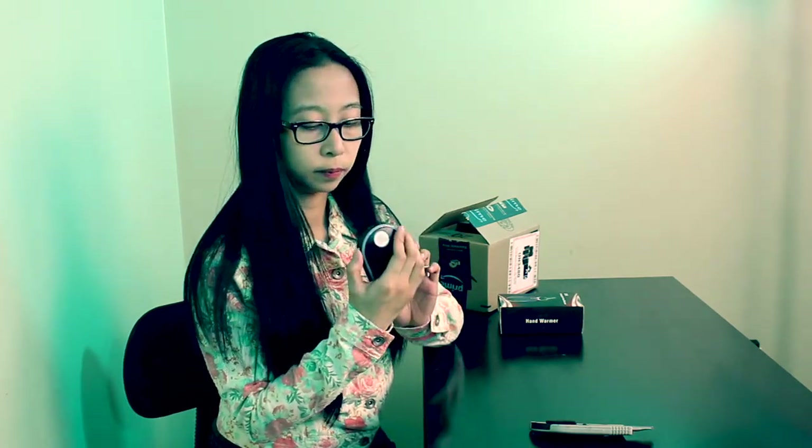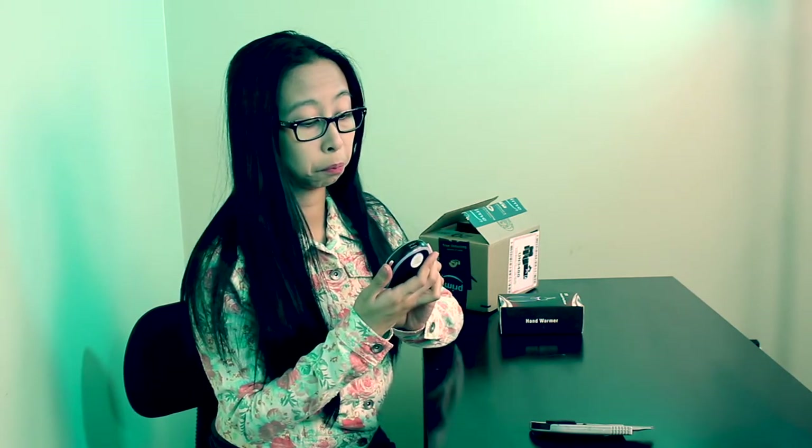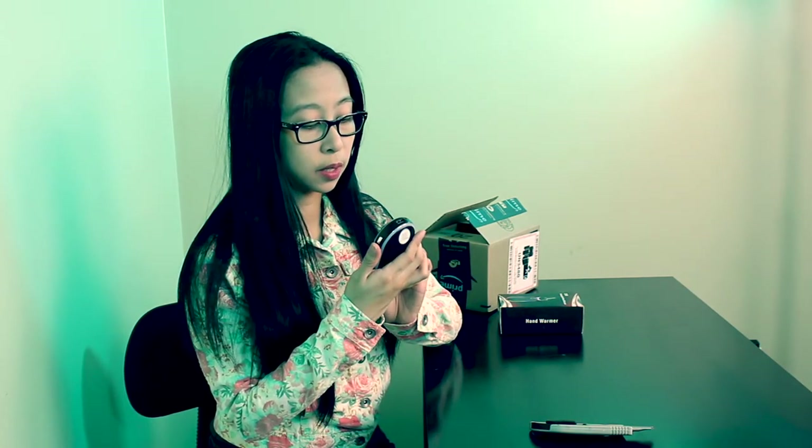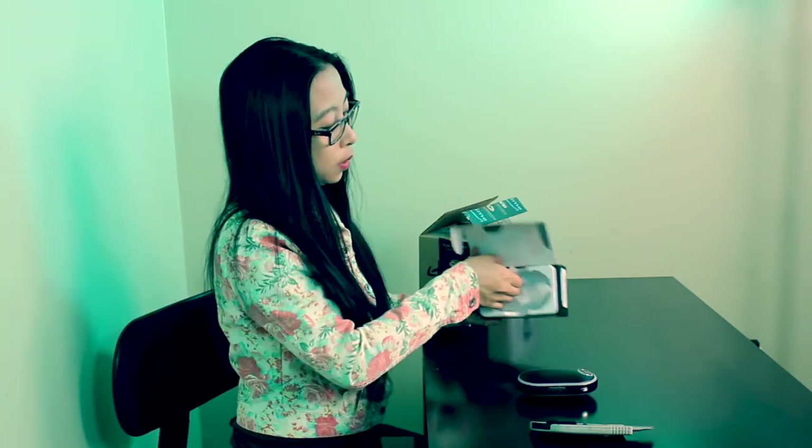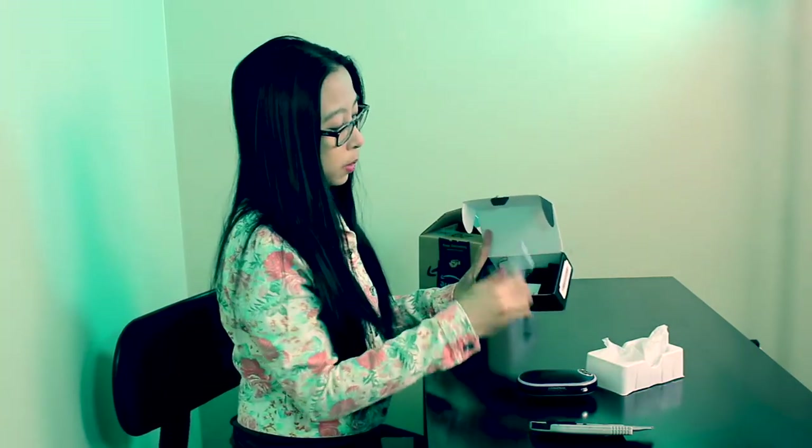I'm gonna turn it on. It tells me 60 degrees Celsius, 25%. Let's see what's inside the box. USB cable.